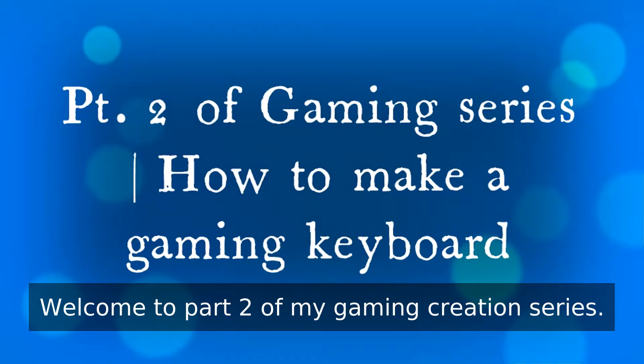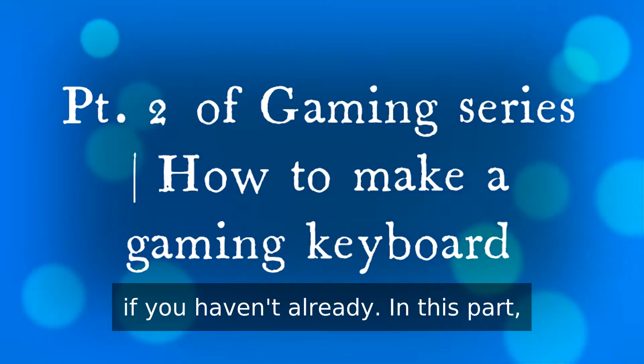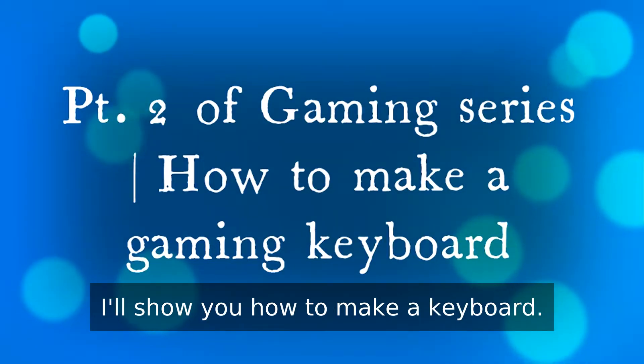Hello to everyone, welcome to part 2 of my gaming creation series. Make sure to watch part 1 first if you haven't already. In this part, I'll show you how to make a keyboard.